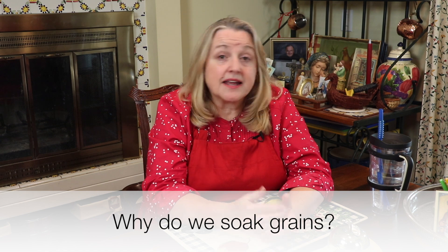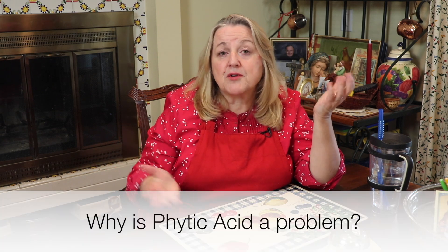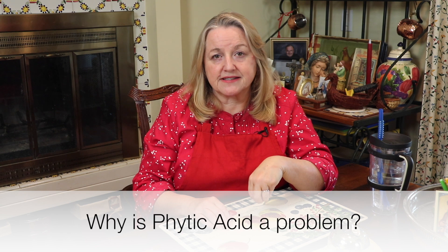So why do we even soak grains in the first place? In the video where I show you how to soak and sprout grains I go into this in great detail, but here I'll share that the reason we soak grains — and even ultimately soak and sprout them — is because grains contain what's often referred to as an anti-nutrient called phytic acid. When we consume phytic acid, it can prevent us from absorbing all of the nutrients available to us from the grain. But when we soak our grain in some type of acidulated water — a little water with some lemon juice or vinegar — it activates another substance in the grain called phytase, and the phytase helps to neutralize the phytic acid, which then makes our bodies more able to absorb the nutrients from the grain.